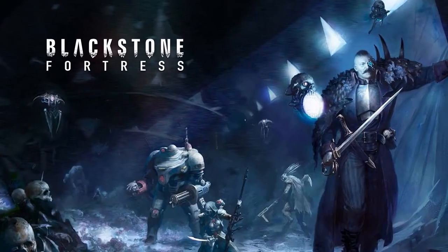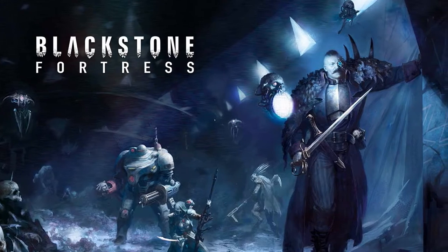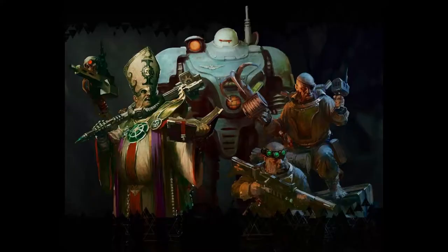Hi everybody! Welcome to another Blackstone Fortress update video. Today we're doing the Purifier — Space Pope, basically. That's what he's been called a lot on the internet, and I think that's totally fair because he definitely looks like a space pope.